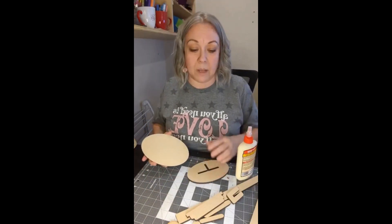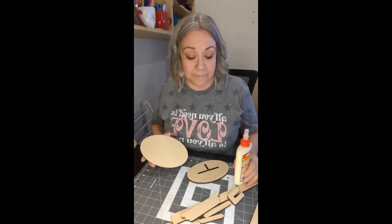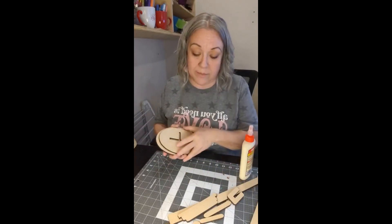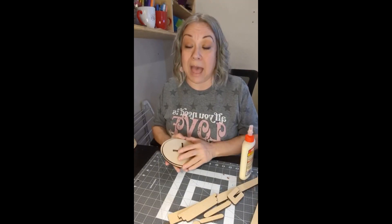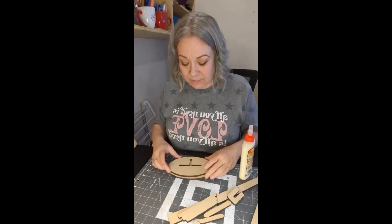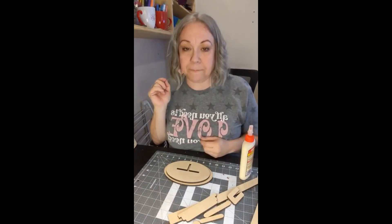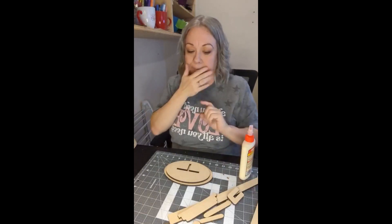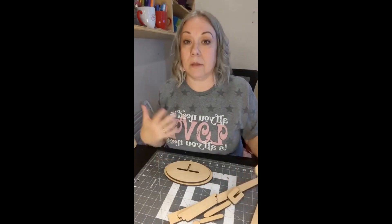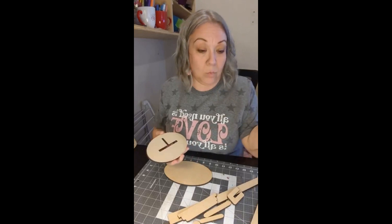I recommend gluing first and then painting later, because when you start putting these pieces together, you don't want the base to not fit because it's been painted. I sprayed mine — the one that I have at the shop — which to me was easy. I just had a box on its side, set the thing in there and sprayed it, turned it around and sprayed it. So you could do that, or if you want to hand paint it — I think Debbie hand painted hers — whatever you prefer.